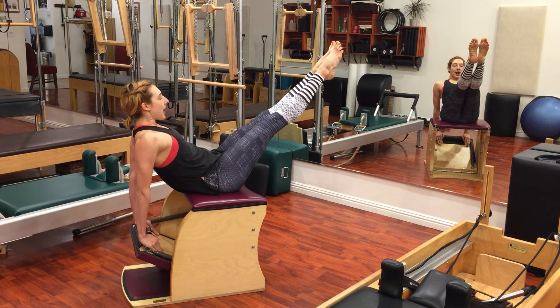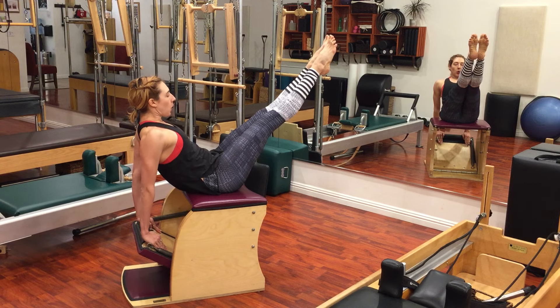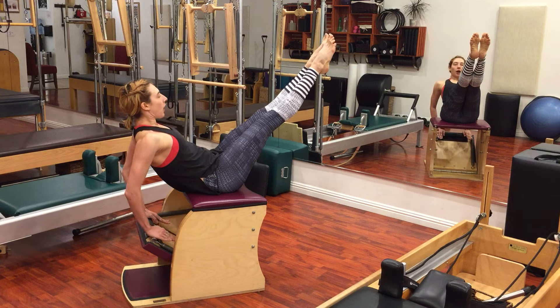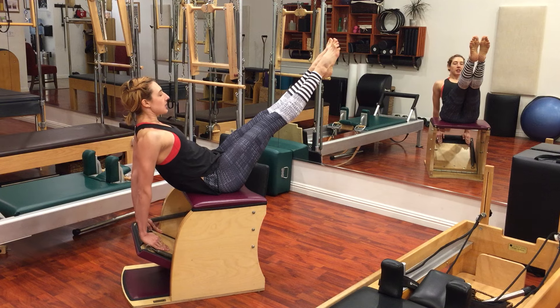Curl the tailbone under, round back, and then again you leave your lower back towards the pedal as you rise up. You can do three of those. You can stop at the bottom, and if you want to go more advanced, you do the arm pump three times.